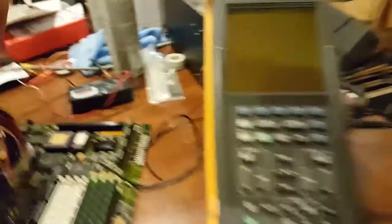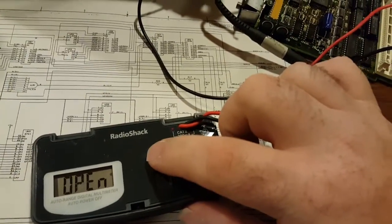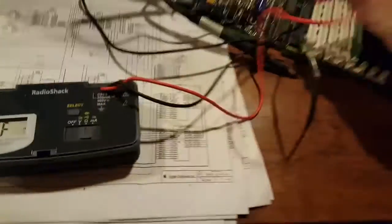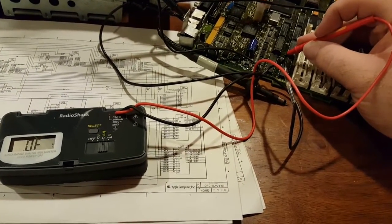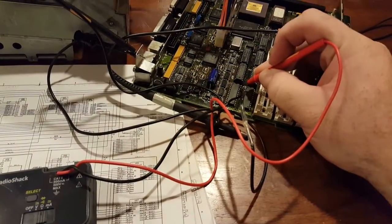What could it possibly be? Let's go ahead and shut the meter off, shut the power off, and grab this cheap meter because it's the only thing I have handy right now — I don't have the probes for the scope to do metering. We're going to ground this and check video bit three for shorts. Here's video bit two — nothing. Video bit three — whoa. Video bit three is shorted to ground.